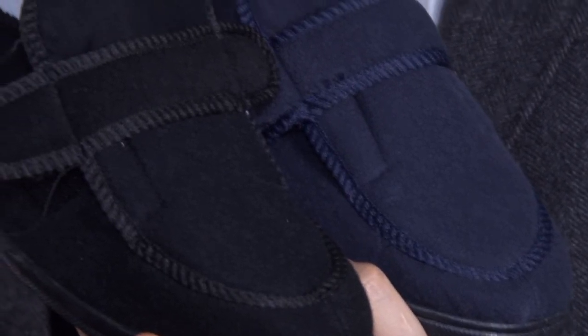Available in sizes 6 through to 12 in a twin pack. This is our soft, comfortable front touch fastening slipper.